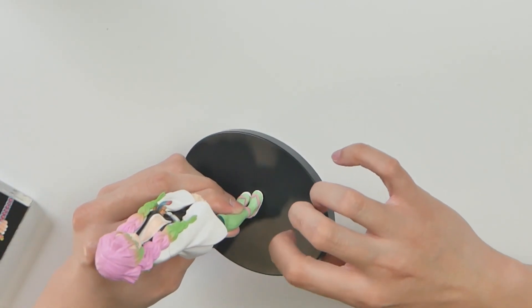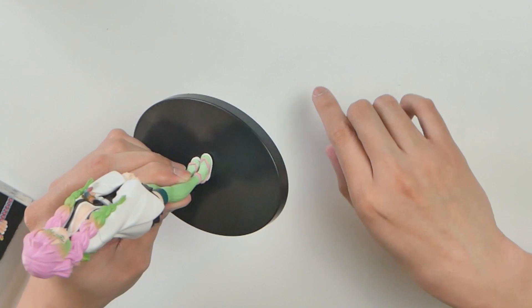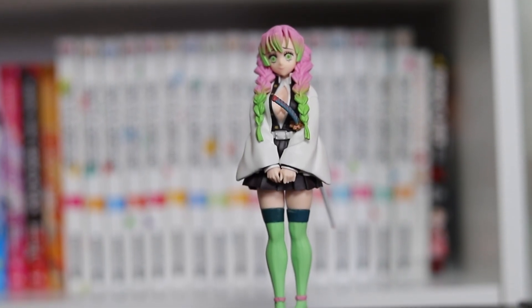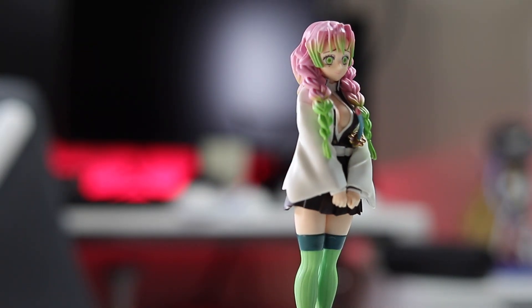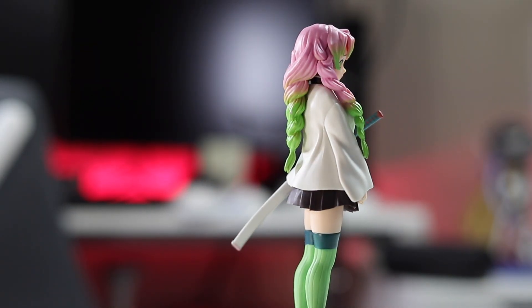The base — as much as I'd like to say Banpresto has been cheaping out with the base, it's understandable. It's sturdy and gets the figure propped up, so that's all you need. As far as skin tone is concerned, it's more lifelike than other figures I've unboxed where it's just really, really pale. This one actually looks like she has more life to it, and I would say it is beautiful.